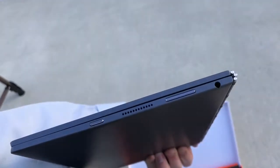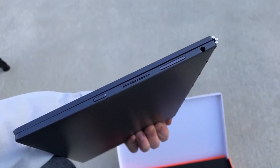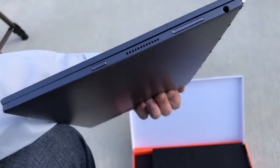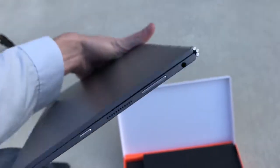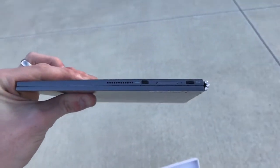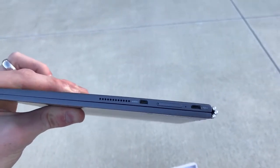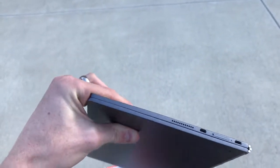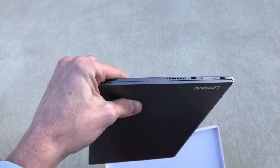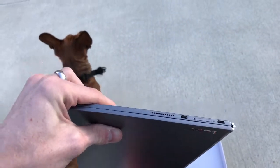Now over here on the side we have a power button and volume buttons. I think that's a speaker port or ventilation, and then an aux port. And over here we have another ventilation or speaker. Then a micro HDMI which supports up to version 1.4 and 1.4K display — keep that in mind.